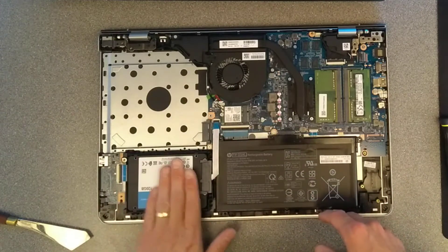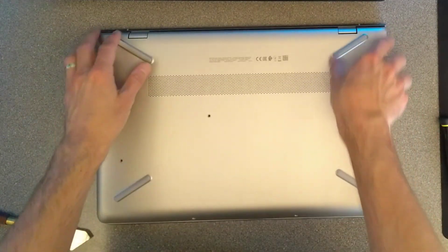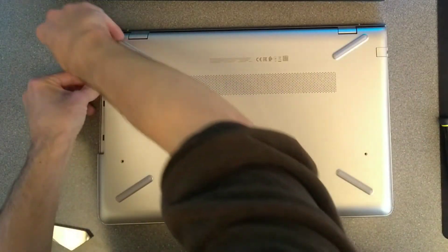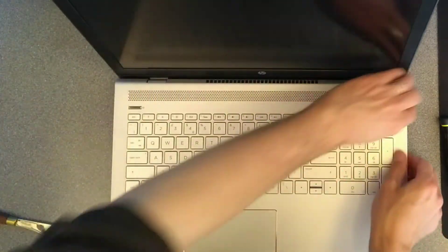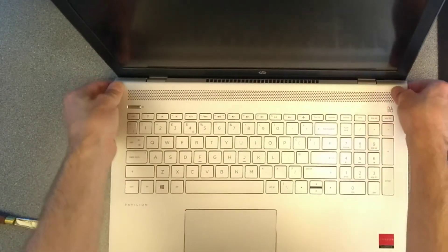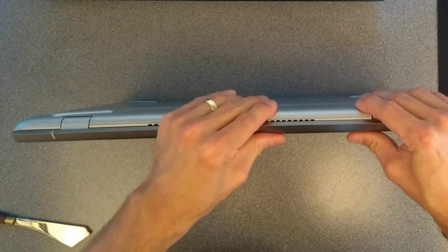So that's the hard disk replaced. Time to put the cover back on. I'm going to start the same way as taking it off, just pushing it back on the side that I hinged it off last, and then firmly press all the way around the rest to clip it back into place. That is now fully pressed down and clipped in all the way around, and we're now ready to put all the screws back in.